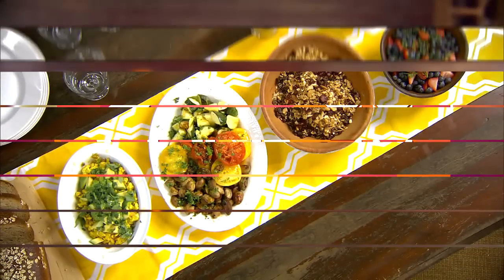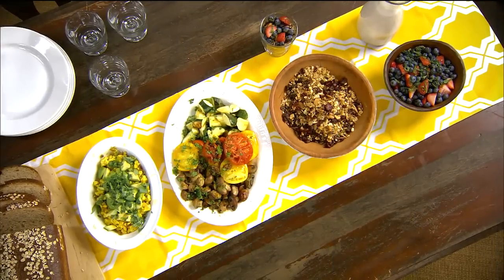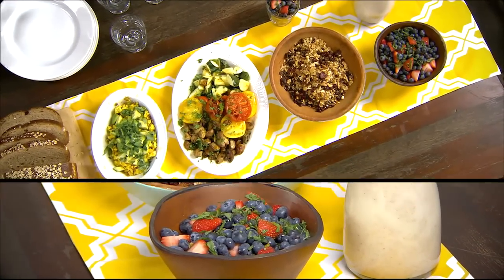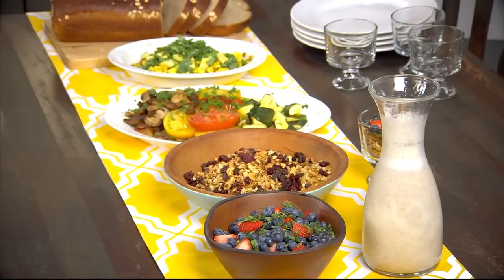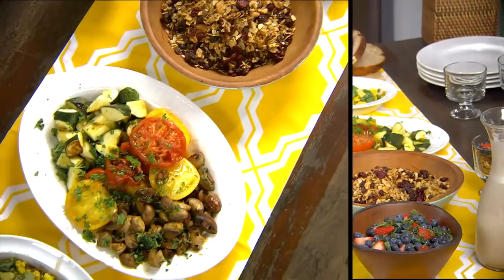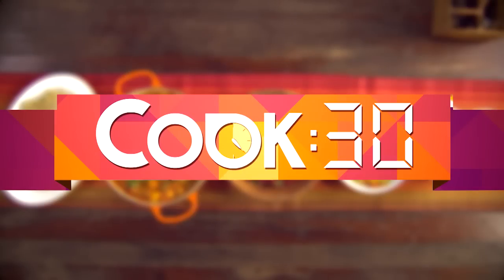In case you've just joined us on Cook 30, today we are making a delicious healthy breakfast — the type you can entertain friends with. We're starting with a delicious scrambled tofu with avocado, serving alongside some grilled vegetables with mushrooms, tomatoes and courgettes. We're making our very own homemade granola with our very own homemade almond milk, and serving that with some deliciously fresh blueberries and strawberries.